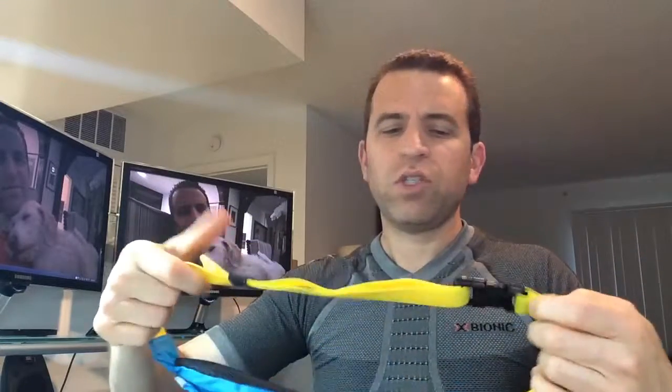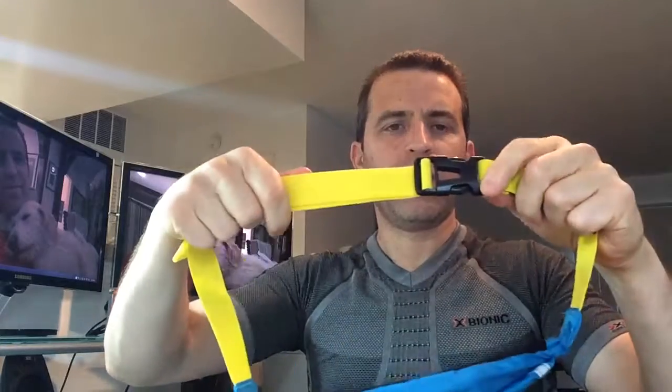You've got an adjustable strap here where you can easily adjust it — I like what they did here so you can adjust this very quickly and easily. You can pull that open and it nicely adjusts. You've got your clip here for snapping and the buckle to open and close.